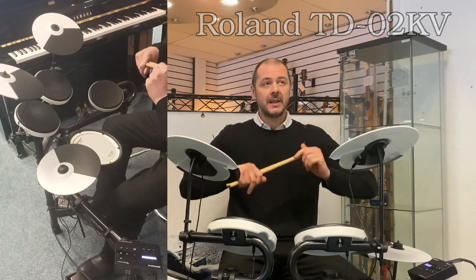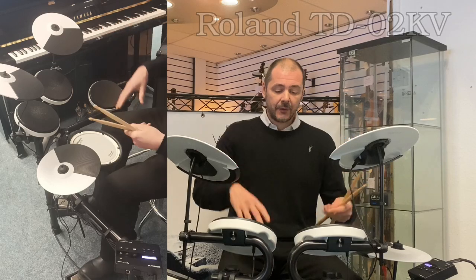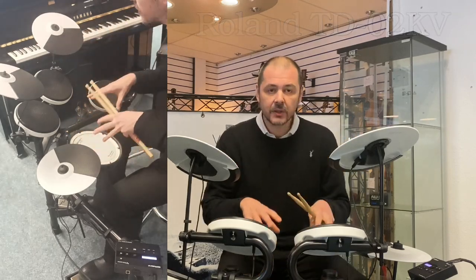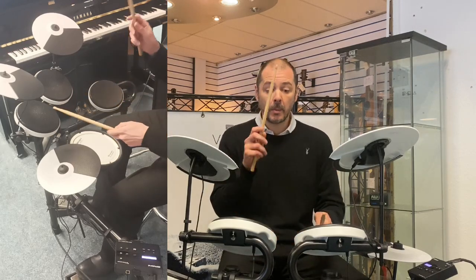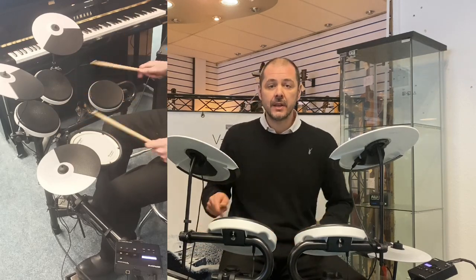Now you can get the TD-02-K — the difference is the KV, this kit, has got a mesh snare, whereas the K has just got a rubber pad, like these toms here.